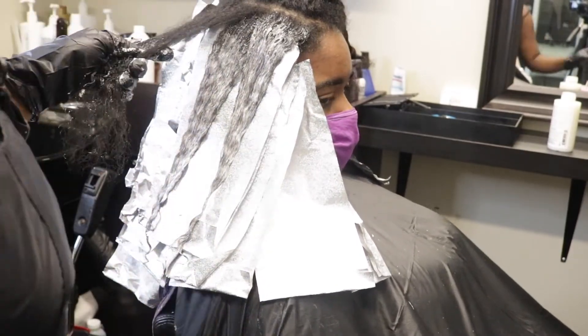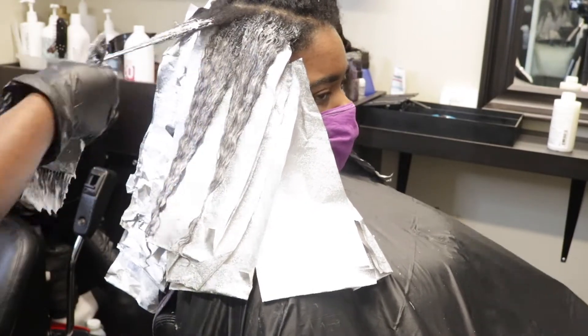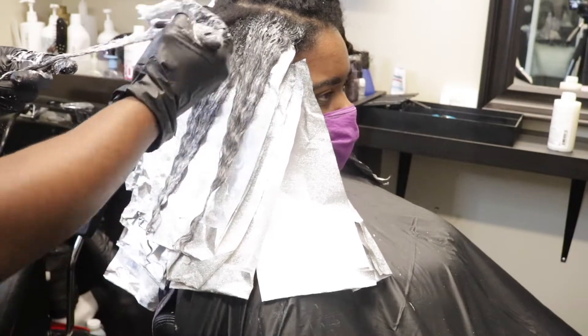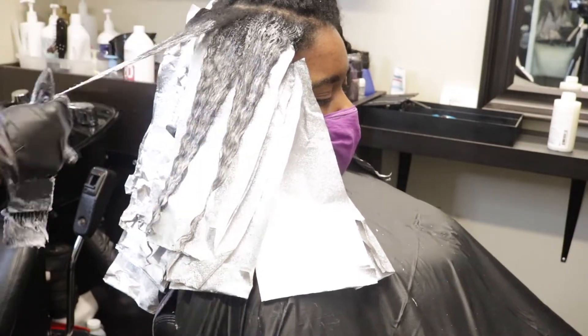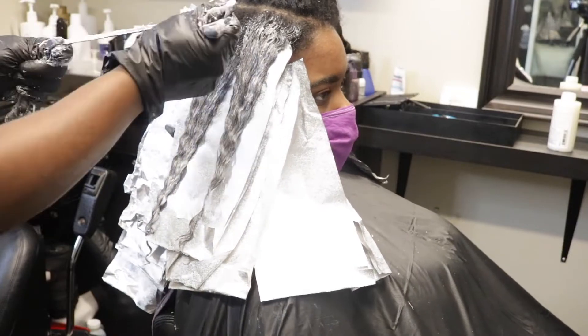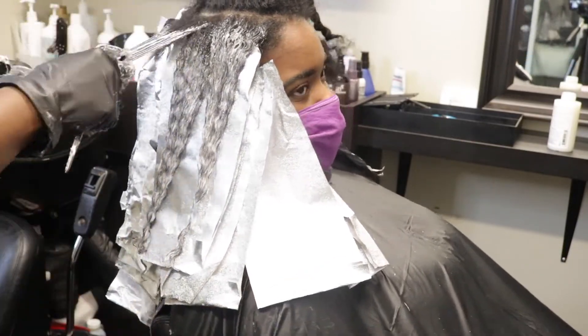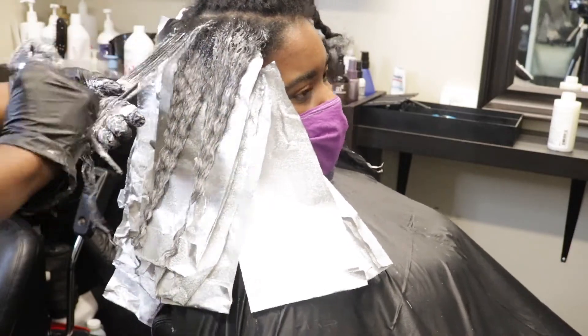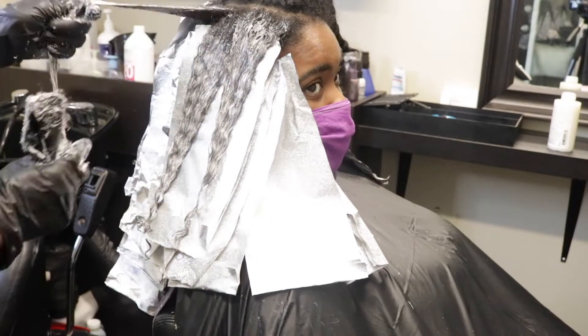I forgot to mention what type of developer I used. I used Redken Peroxide 20 volume for this client. I didn't want her hair to lift too fast, so I just used the 20 volume. It's just enough to get her hair to lift to where I wanted, and I didn't need to use anything higher than that because it wasn't necessary.